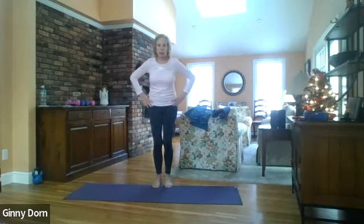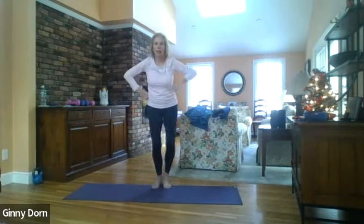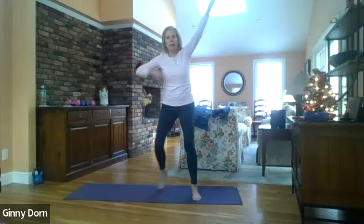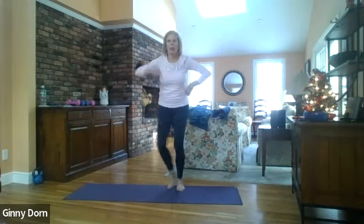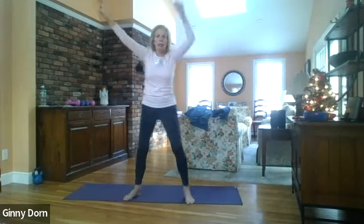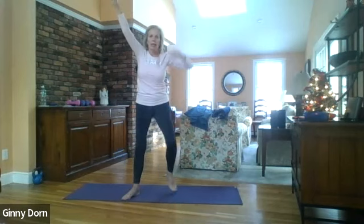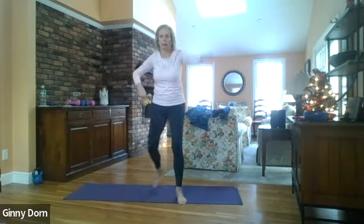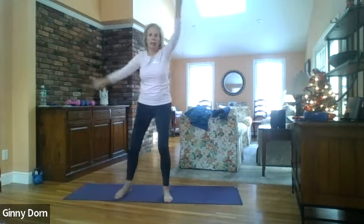Let's do some V steps — here we go, one, two, three, four, two, two, three, four, three — building tempo to ten, then switch — one through ten. Take the legs wide.